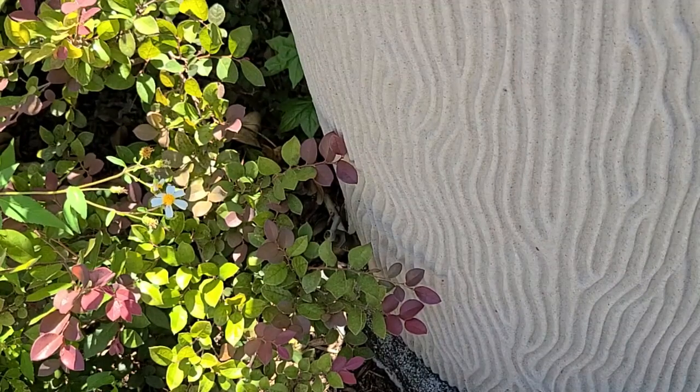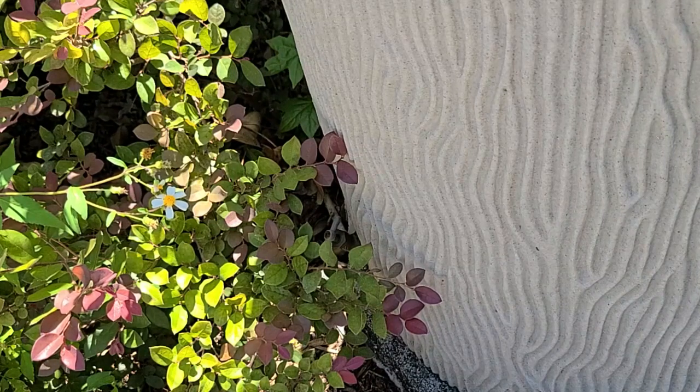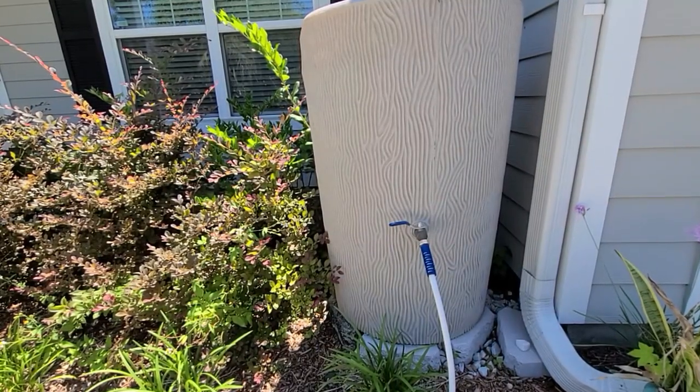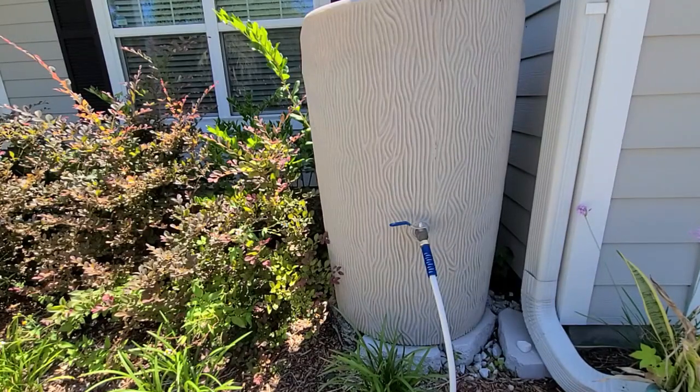Before I had the big rain tanks set up, I'd sometimes connect a hose to this to water the fruit trees in the front guild. One thing I really like about this barrel is it blends in with my house — people don't typically notice it until they get right up to the door. I could even take this hose off and put a quick release on it so it really wouldn't stand out at all, without that white hose pointing right to it.